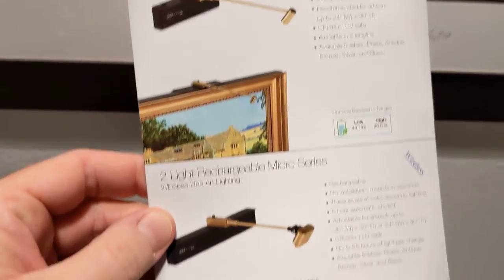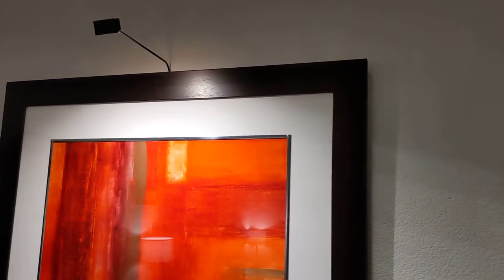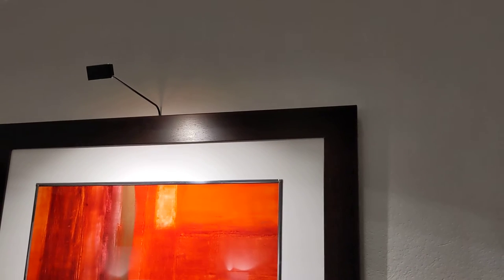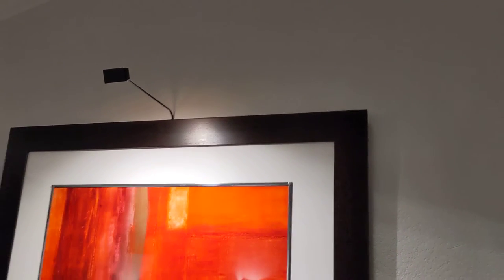If you don't want to wire it in, they do offer rechargeable versions. For me it was pretty easy — on the other side of this wall is our kitchen, so I drilled a hole through and came out above the kitchen cabinets. Very unobtrusive, and I was able to run a wire that way.